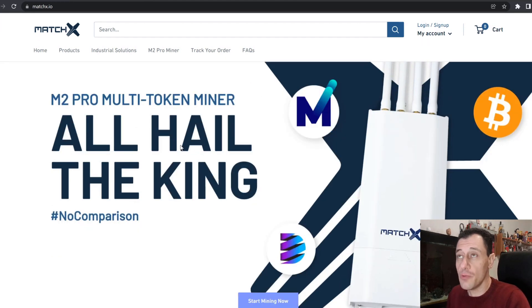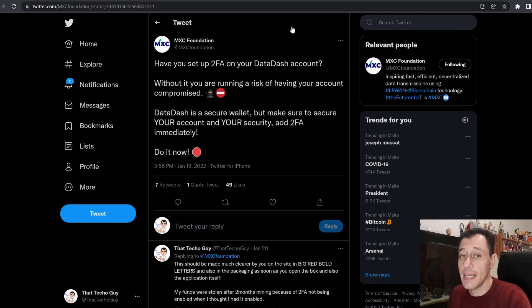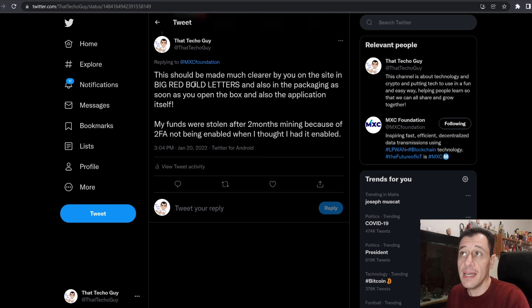MatchX recently put out a Twitter post stating that you should enable two-factor authentication, and I did hit back at that because I think they should make this much clearer. Here you can see that Twitter post: 'Have you set up 2FA on your DataDash account? Without it you are running the risk of having your account compromised. DataDash is a secure wallet, but make sure to secure your account and your security. Add two-factor authentication immediately.' I think this is great, but it needs to be made much clearer by the manufacturer — in big red bold letters on the site, in the packaging as soon as you open the box, and within the application itself.